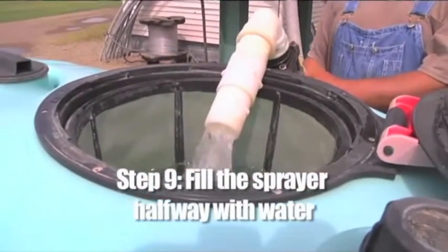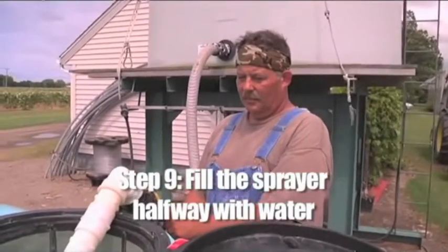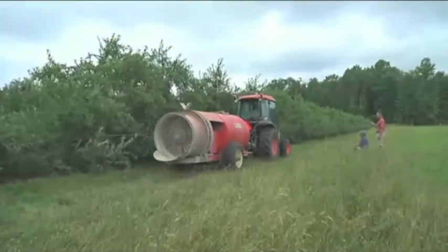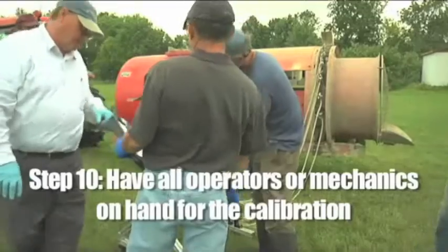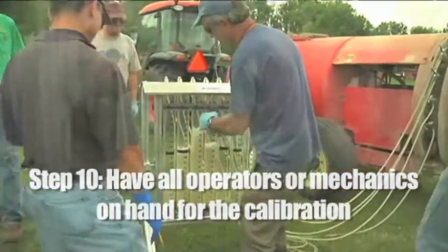Step nine: fill the sprayer halfway with clean water. When determining the speed of the tractor-sprayer combination, you'll want to find the average. A full tank will likely make the vehicles move more slowly, while less water could increase speed — a half-full tank represents the average weight at which the sprayer will operate.